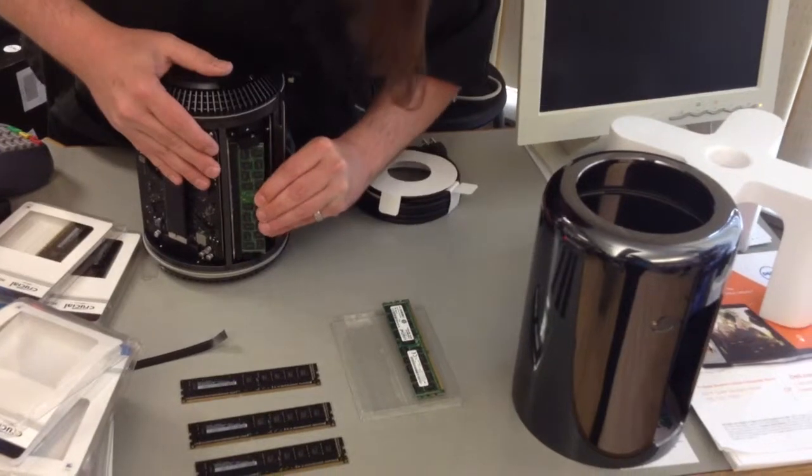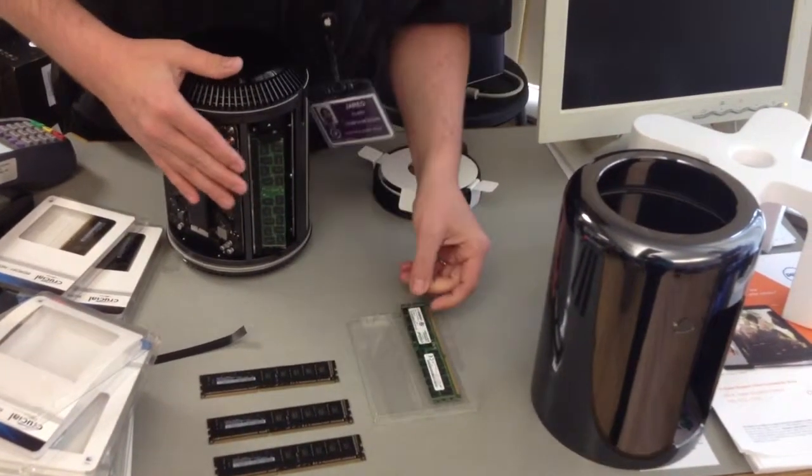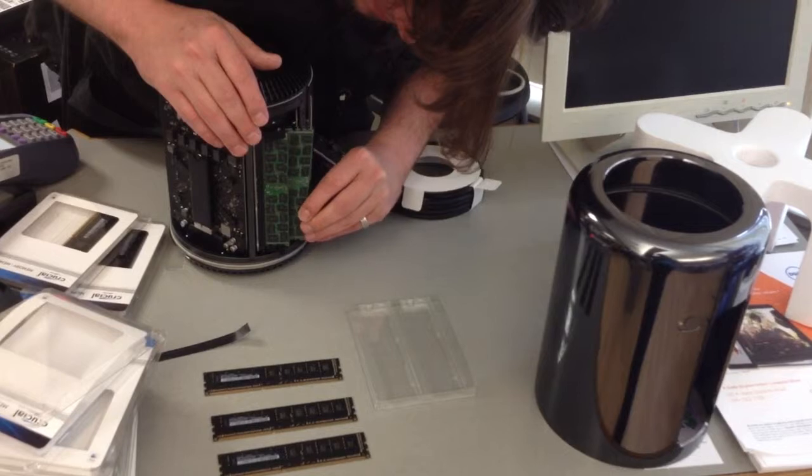You shouldn't have to really force it — it goes in pretty simple. If you're putting RAM in an older computer, you may have to wiggle it a little. It's a little wiggling, something like that.